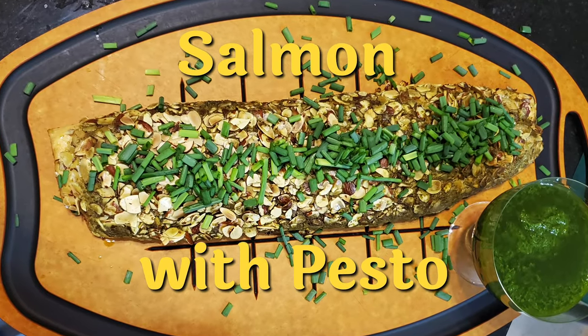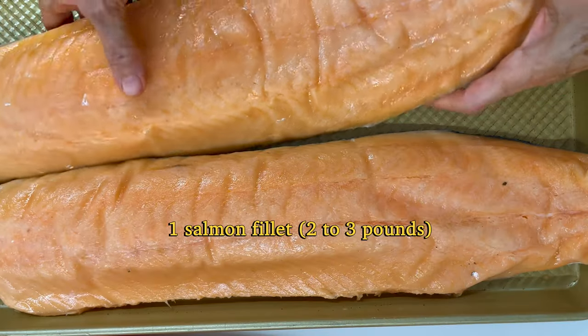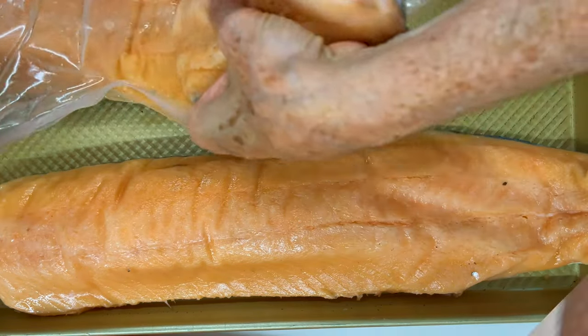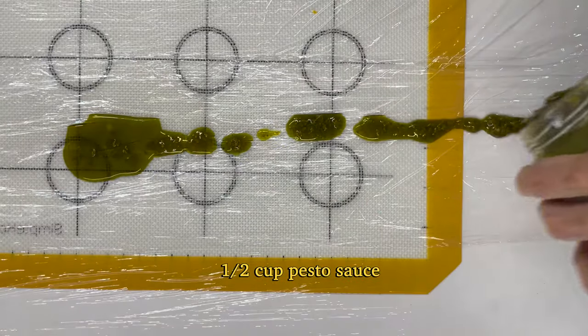Salmon al pesto, a delicious recipe that is really beautiful and impressive. You can make it ahead of time and it's really easy.